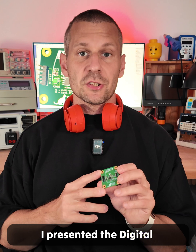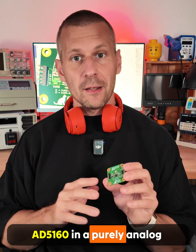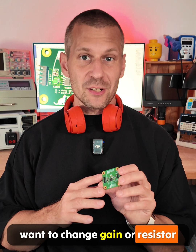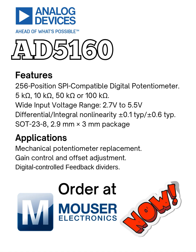I presented the digital potentiometer Analog Devices AD5160 in a purely analog circuit. You can use it whenever you want to change gain or resistor divider ratio — and I recommend it.